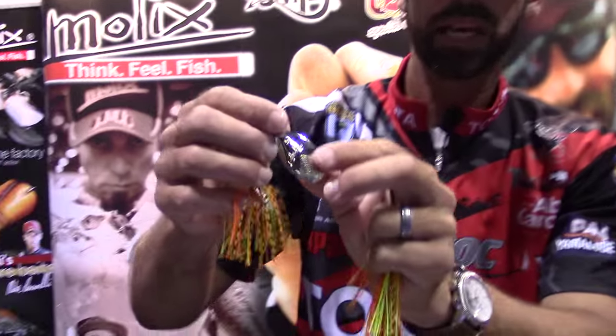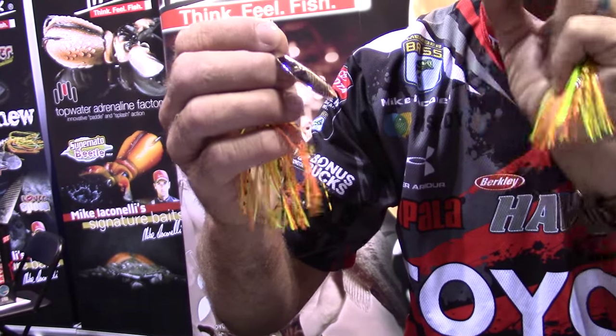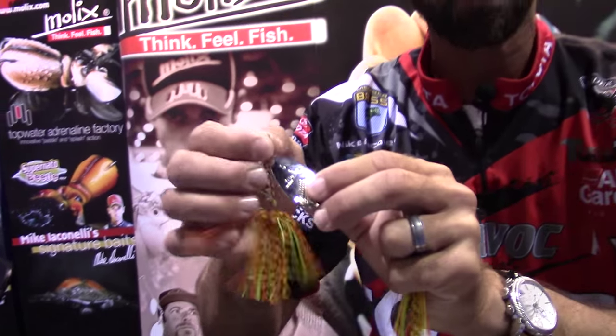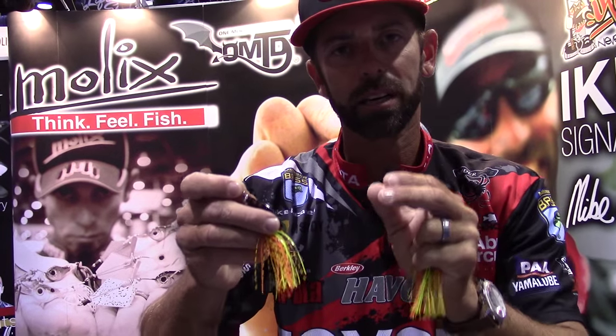But this isn't an ordinary inline. Let's look at some of the key components. The first one is the blade — really key to this bait. It provides flash and vibration. If you look, it's an Indiana style blade, so you're 50/50 — half flash, half vibration. Super key to that bait.